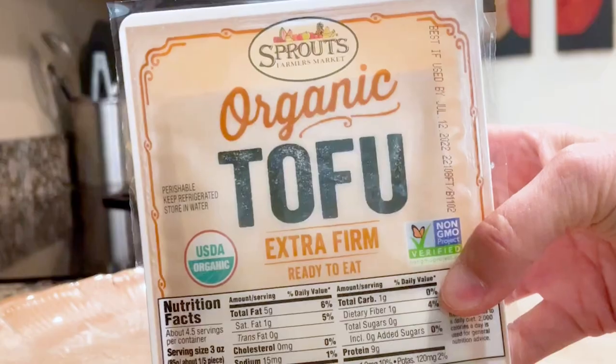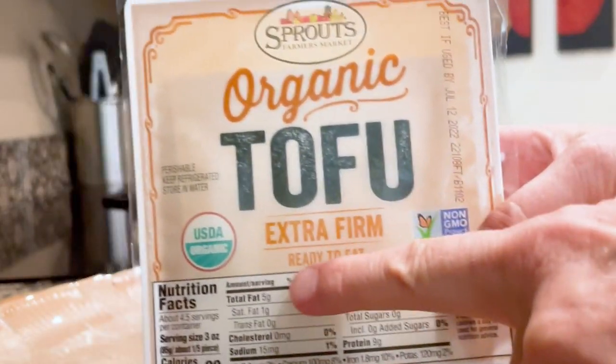We'll start with the texture. The first thing you need to do is actually buy the right kind of tofu. It's very important to buy extra firm — yes, extra firm — because anything other than extra firm is really just going to break apart and you will not like the results. So get extra firm.